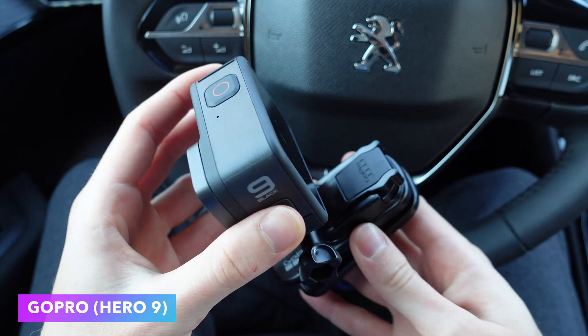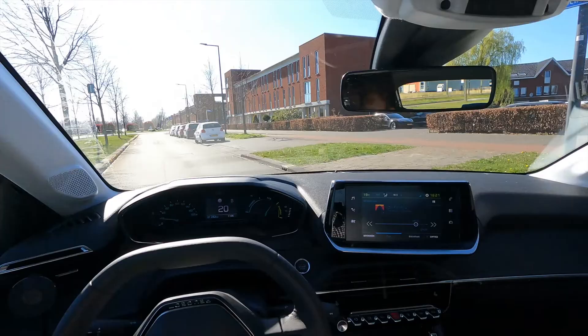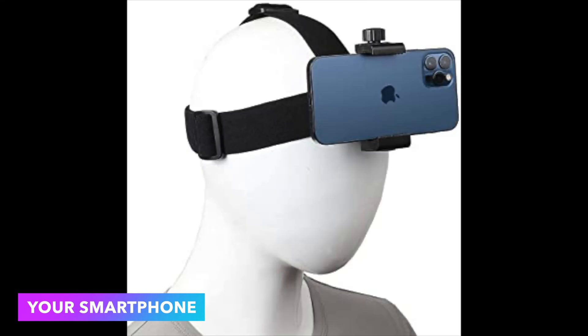The GoPro films in 5K or even higher but is a little heavier. For optimal results, it should be mounted on your head with a clip so that the GoPro hangs in front of your forehead. This does obstruct your view a little, but it gives the best result in my opinion.